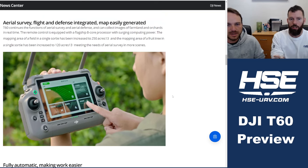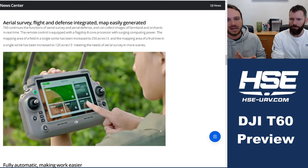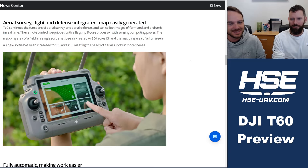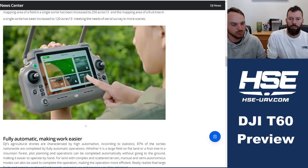With that faster onboard computing, aerial surveying coverage is also improved — reportedly up to 250 acres in a mapping mission, compared to around 30 acres on the T40, though we're still verifying the translation on those numbers. The remote looks similar at first glance, but has a new eight-core processor and possibly a larger display, with hopefully improved battery life from the more efficient processor.